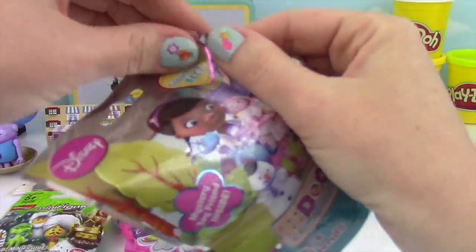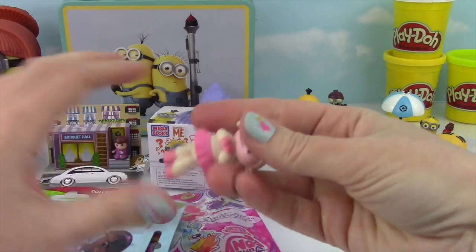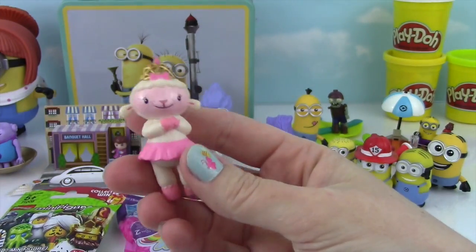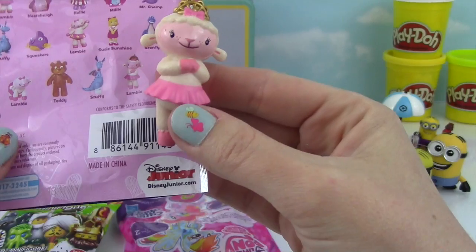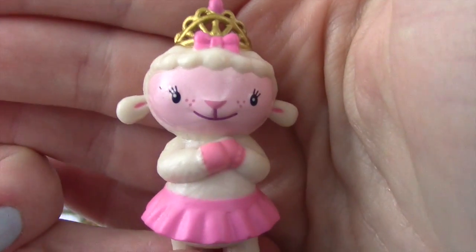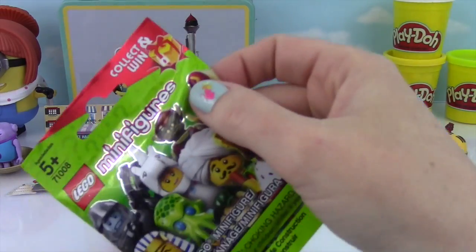Let's start with Doc McStuffins! We got Lambie, and she has a big crown on — how adorable! We haven't gotten this one before. They show her right there on the packaging — Lambie with her crown on, so cute! We've gotten her before but without a crown. She can surf too!